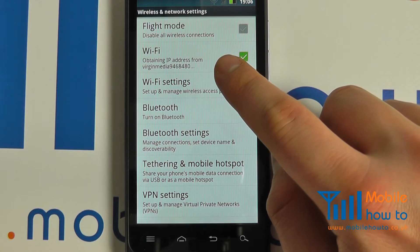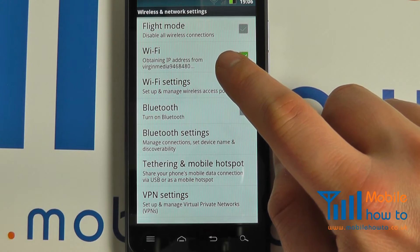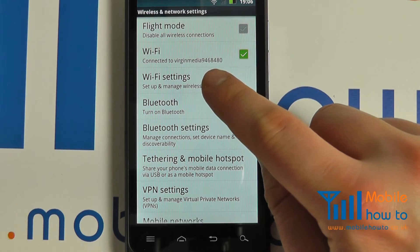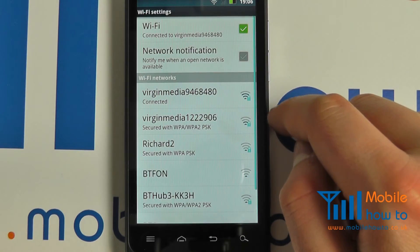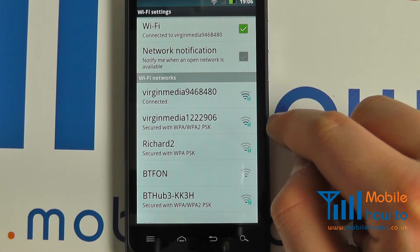If you're already connected or have set up a wireless network, it will automatically try to connect to the network in range. Click into wireless settings and you may select one of the other networks should you wish to connect.